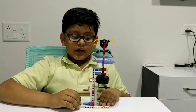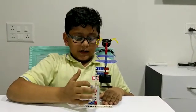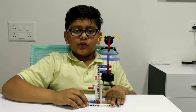In this ballerina, the main part is the camshaft. Let me show you a demo.